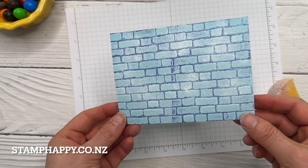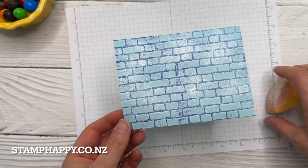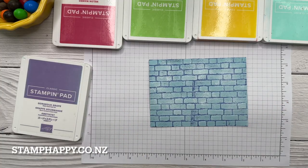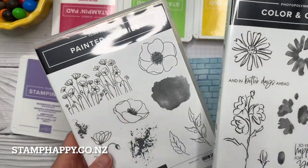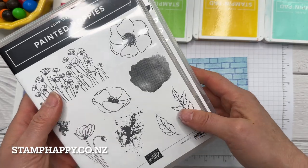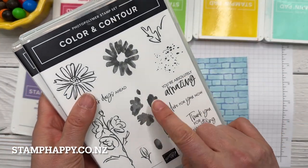I quite like the effect of dabbing it on — that really changes the color of the paper. Then you'll want to let this dry for a few minutes or use your heat tool. Next we want to add some color, and I'm going to use the stamp sets Painted Poppies and Color and Contour — really all I want are the splatters and the solid stamps.